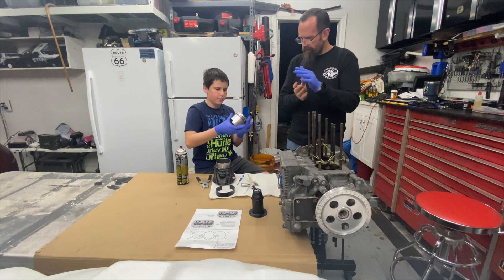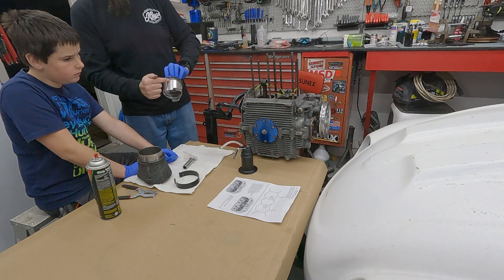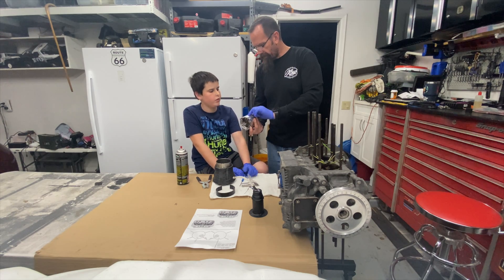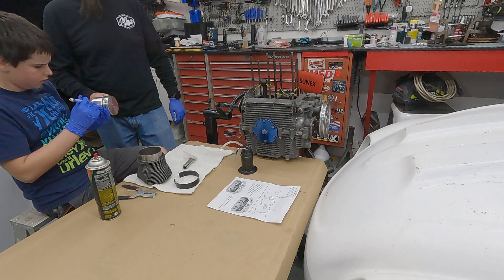And then what about the bottom two? The bottom two — we're going to put one bottom one over this way, basically just below that ring skirt right there. And the other one you're going to go just below that ring skirt right there. Doesn't matter which one, just take your pick — so that one goes there and that one goes about there.